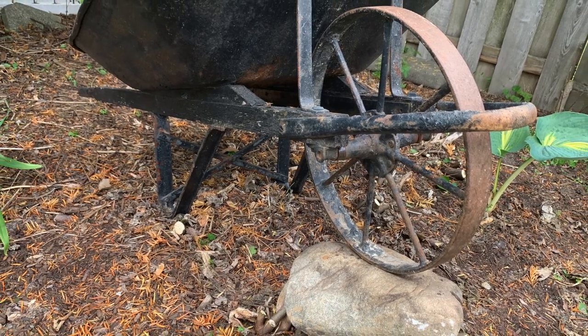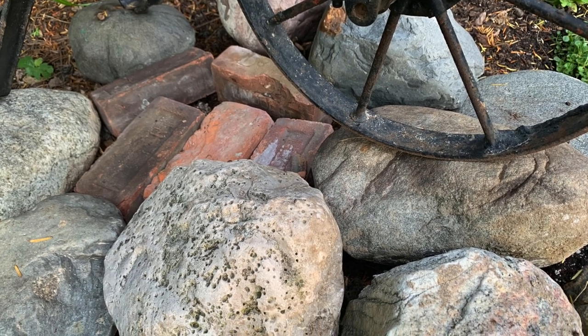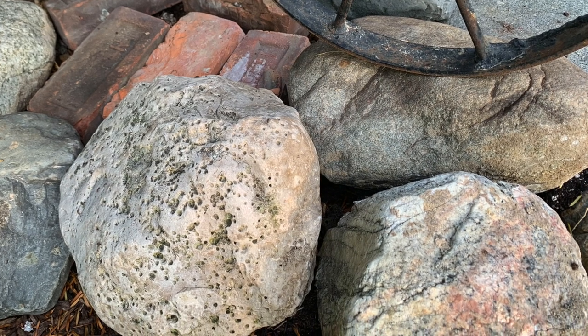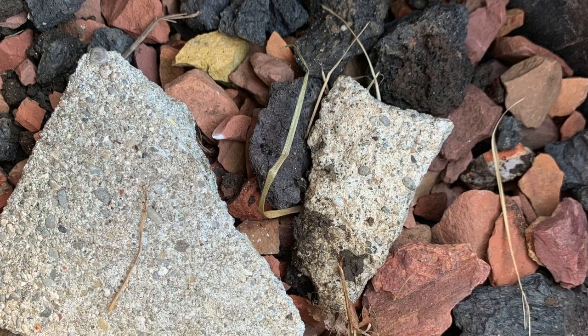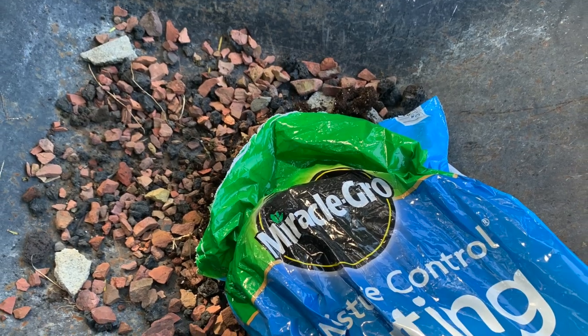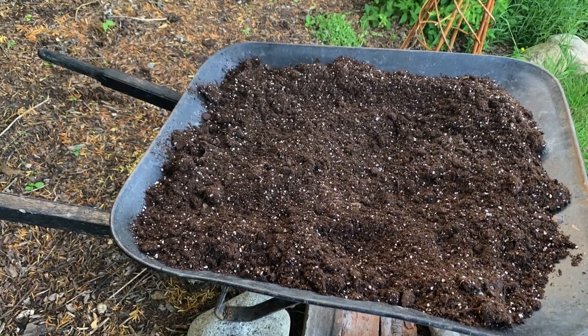Did I mention it was 90 degrees that day? Arranging the rocks to find the perfect way to make the wheelbarrow stable was a little tricky, but once I laid down the base, it was on to the next step — and that was to add rocks to the base of the wheelbarrow for drainage. I had a whole bunch of landscaping rocks that I had pulled out over the years, so I grabbed them, filled the base, and then covered it with soil.